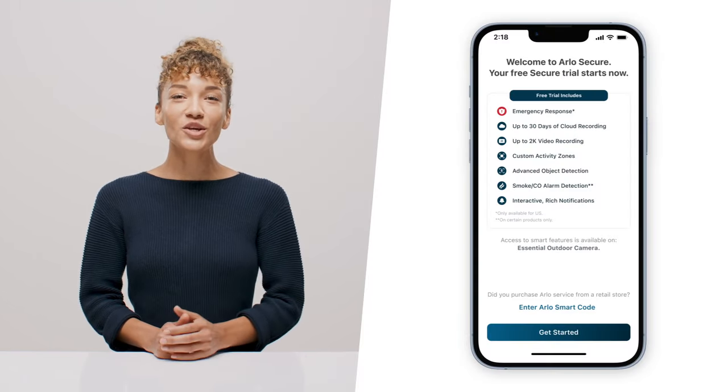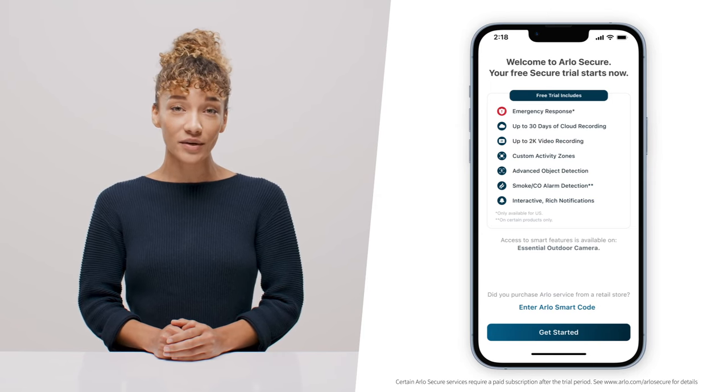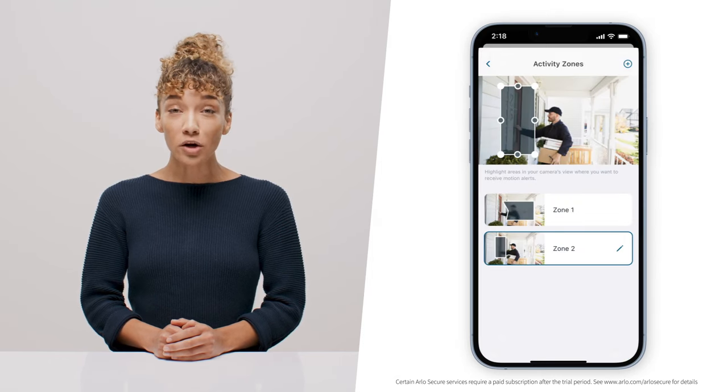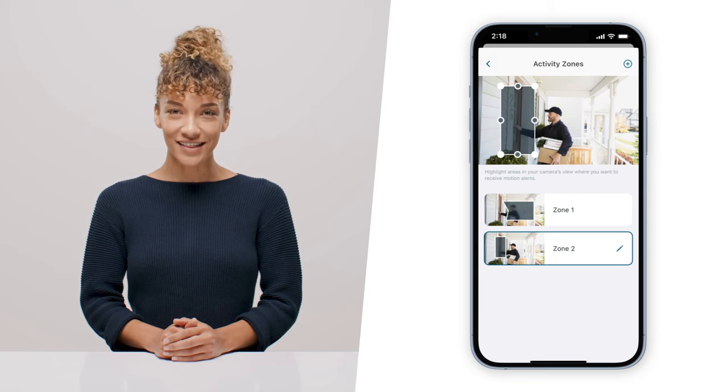Now that your camera's mounted, let's set you up with a free trial of Arlo Secure. Arlo Secure is a subscription-based service that provides cloud recording with 30-day video history, emergency response, person detection, smart activity zones, and more. Just follow the easy setup process in the app.